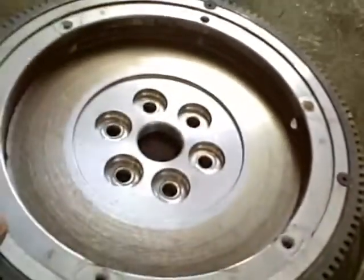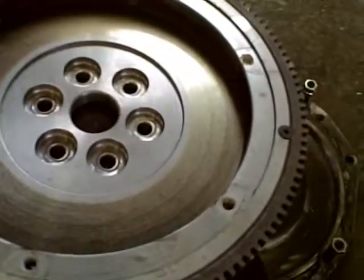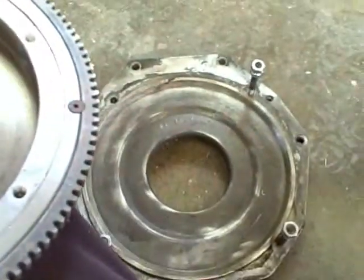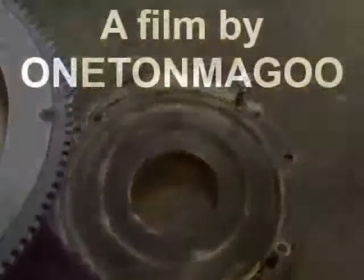So you just use a regular pressure plate and a regular clutch, and this part and that part combined gets you down the road in a hell of a hurry. All right, thank you boys and girls.